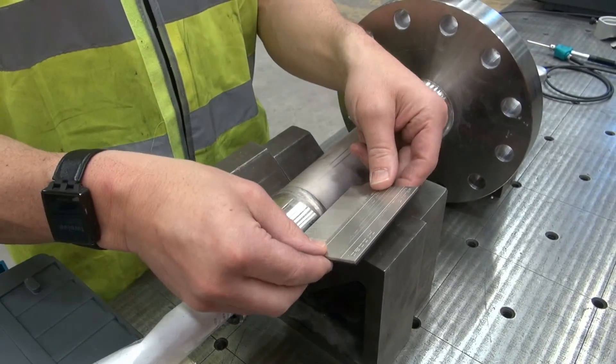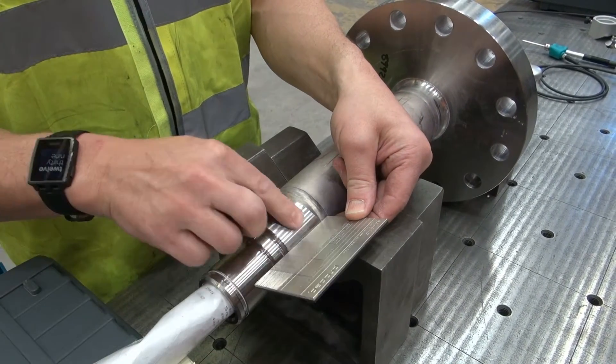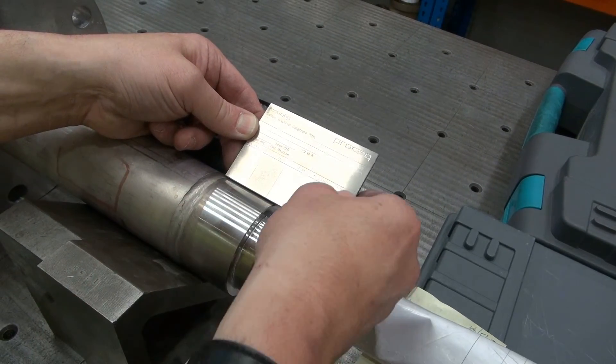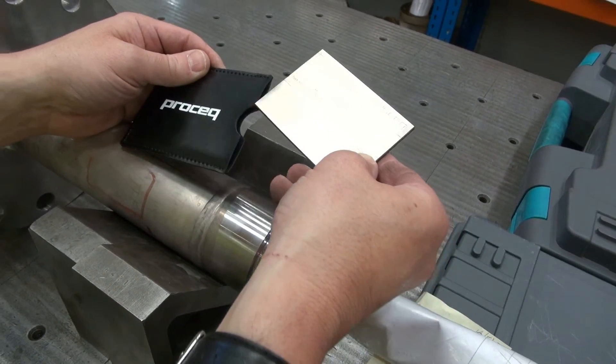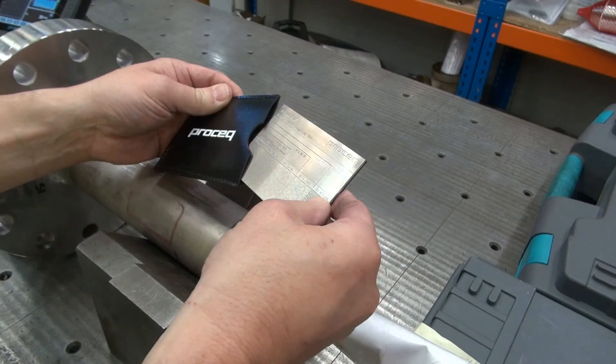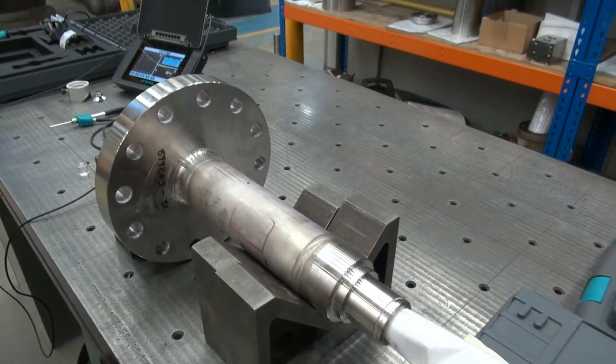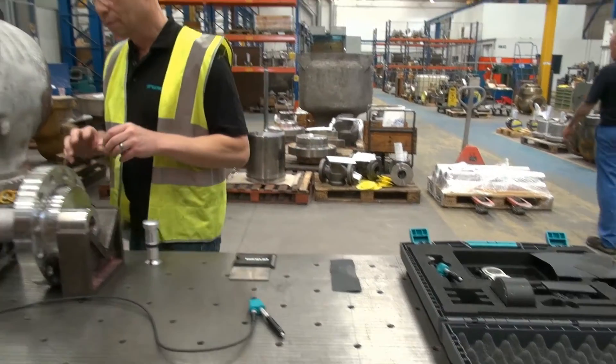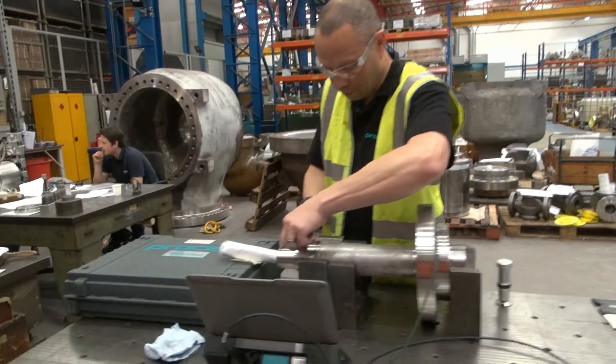Here's the surface roughness comparator plate provided to identify the conditions of your test sample to start with. The next step would be to choose the appropriate sandpaper and prepare the surface as necessary.